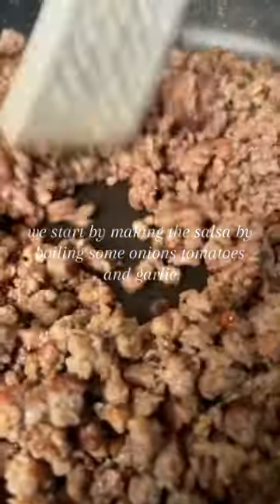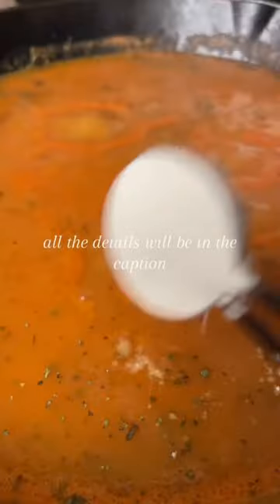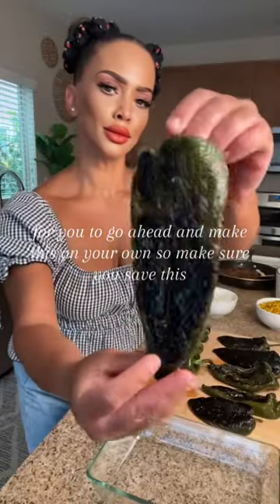We start by making the salsa by boiling some onions, tomatoes, and garlic. All the details will be in the caption for you to go ahead and make this on your own, so make sure you save this.